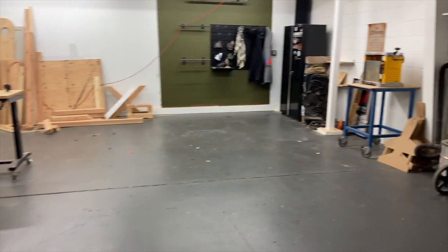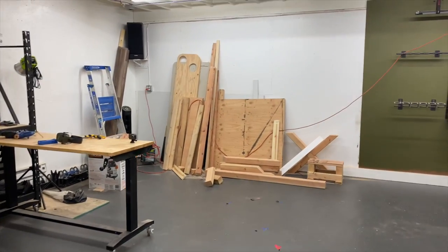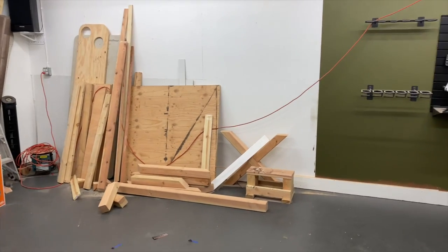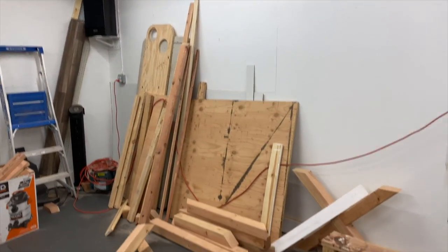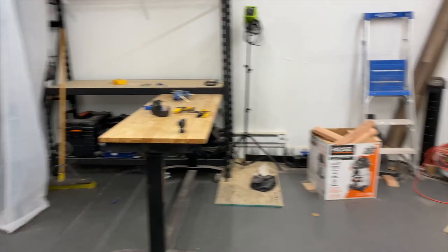Alright, we did a pretty good job getting all the sawdust up off the ground and getting things moved out of the way. I think this is our next culprit - this is all sort of the scrap wood and things we haven't used since we started this woodworking channel.